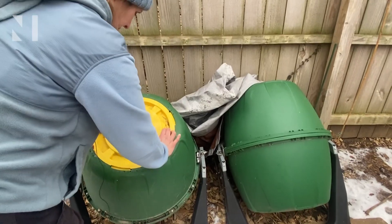The key is, if you've done it right, in about a week it'll heat to 140 degrees. Once it starts to cool down, maybe after 10 days or two weeks, that's when you turn it again.